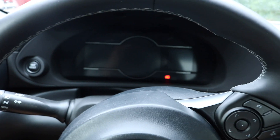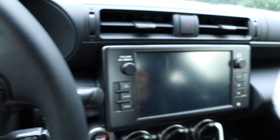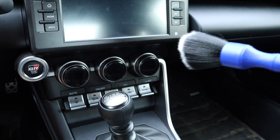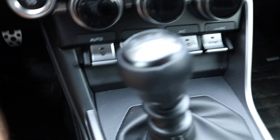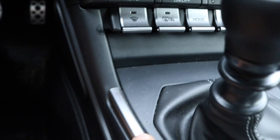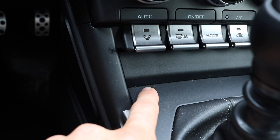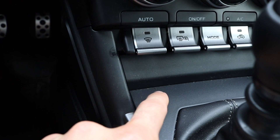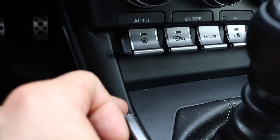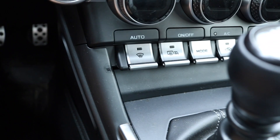Sorry for the difficult camera angle, but I did want to show you how these detailing brushes work. Probably the best example would be on the console area here. If you look closely down in these crevices, there's some dirt, grime, and debris that a lot of times you have difficulty cleaning out when detailing your car. You might try to vacuum it, but sometimes it's just stuck in those nooks and crannies — and that's where these detailing brushes come in handy.